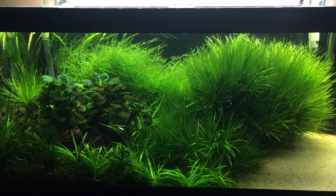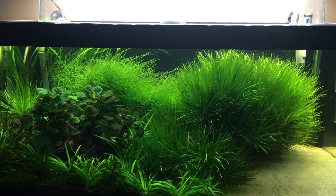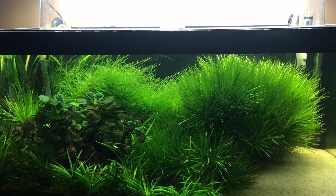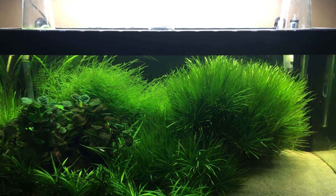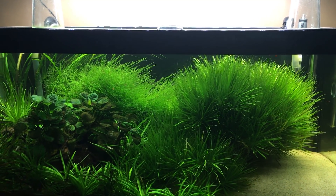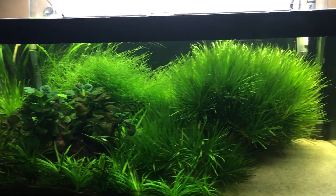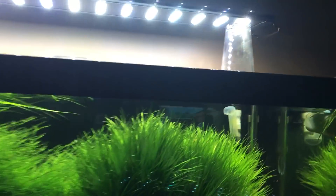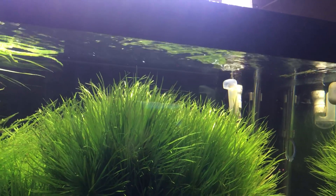What's up YouTube? Mike from Mass here, Mass Aquariums, bringing you the 40 Breeder Jungle-fied, and I wanted to give you guys a little glimpse into what happens when you remove your circulation pump. Flow is important in any tank, and while we do have the outtake of the Fluval 406,